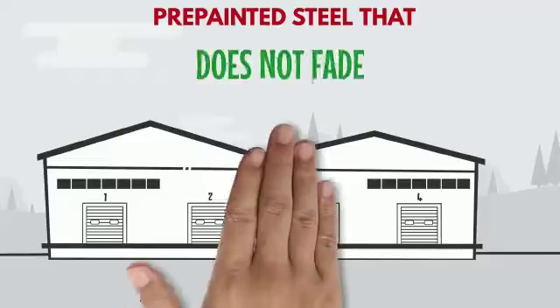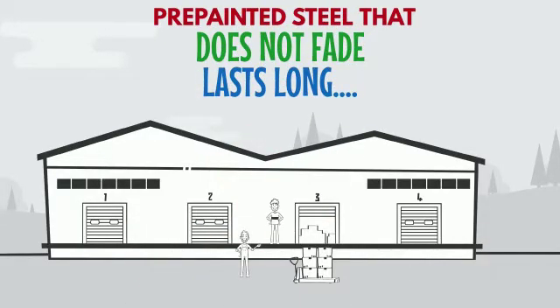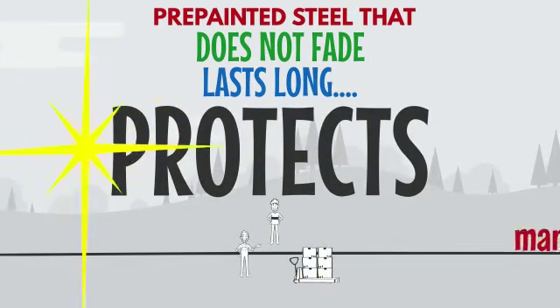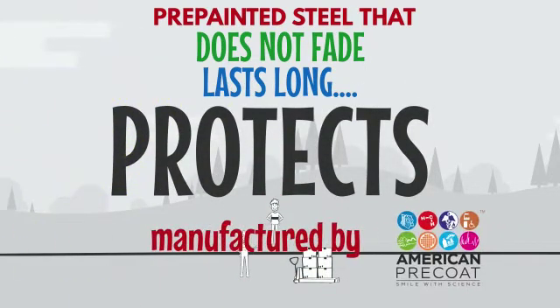The quality of a good color-coded sheet is determined when it does not fade, is long-lasting, and most importantly, protects — manufactured by American Pre-Coat.